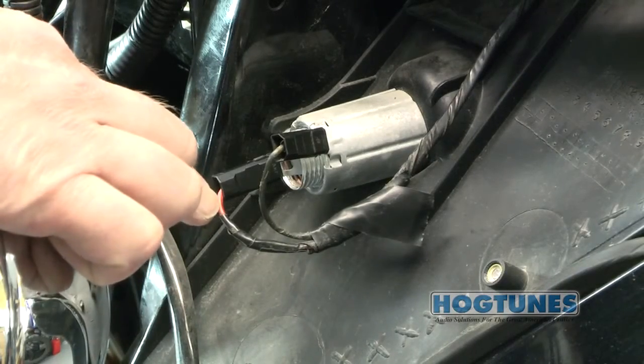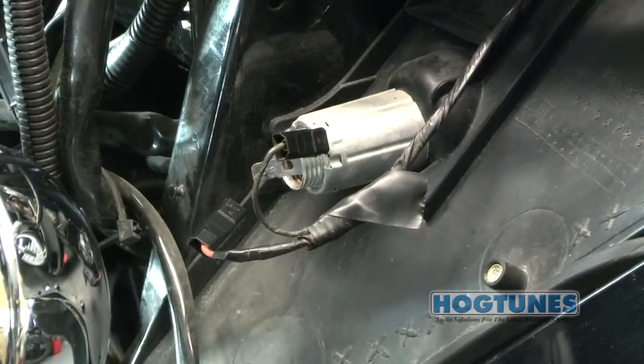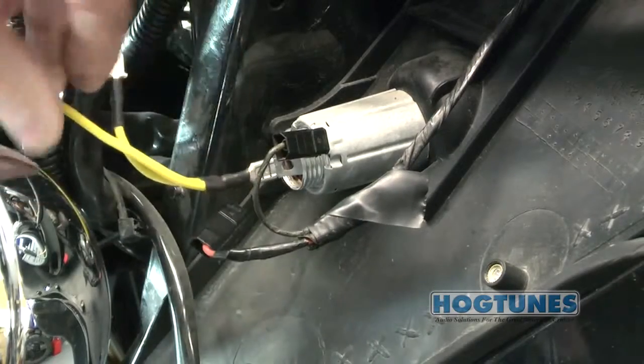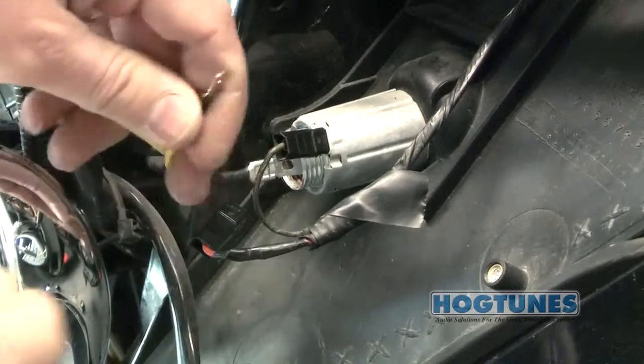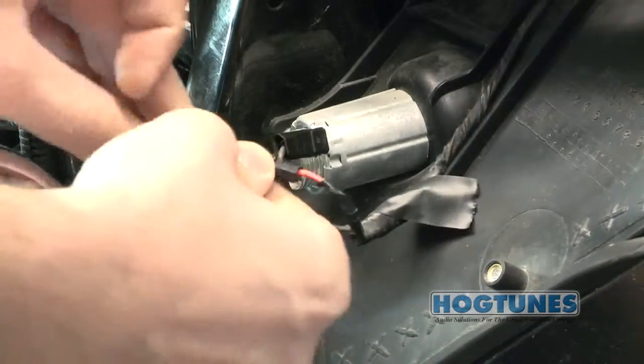At your cigarette lighter, unplug the factory orange wire. Depending on when your amp was made, you will take the yellow or orange wire on the power harness and plug its female connector directly to the bike's lighter. The factory female connector will then plug into the male connector left over.